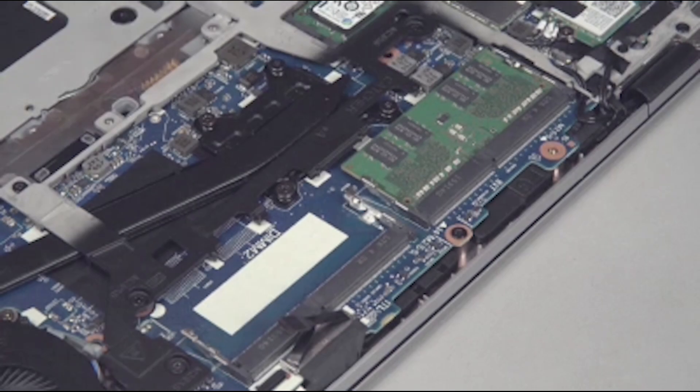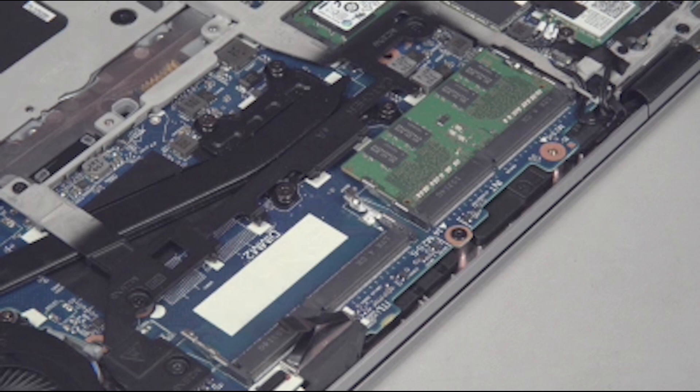Note: there are two DIMM slots for memory. The removal and replacement process is the same for both slots.